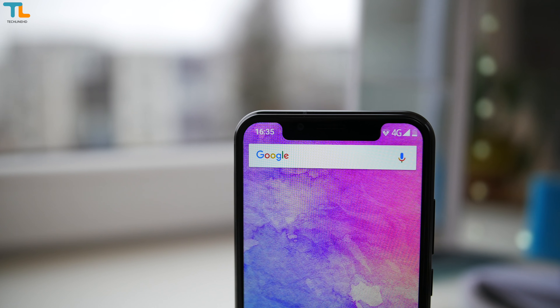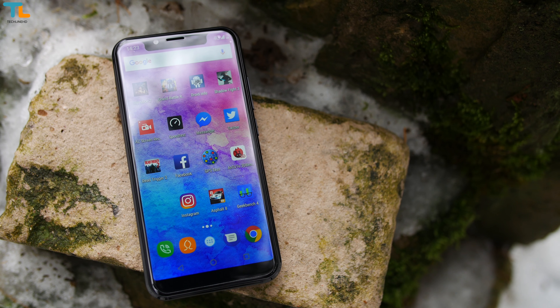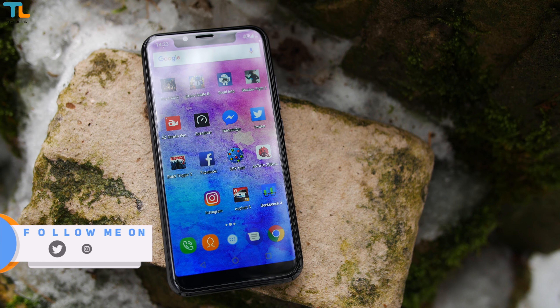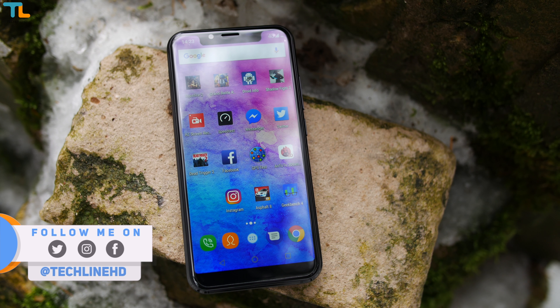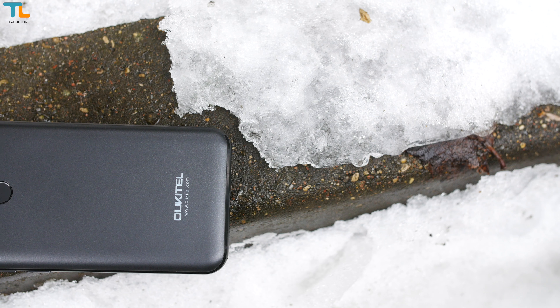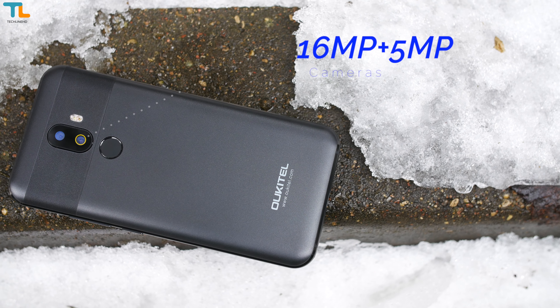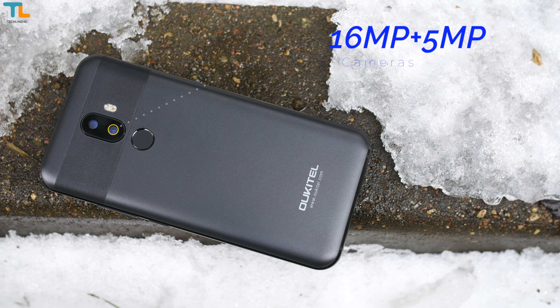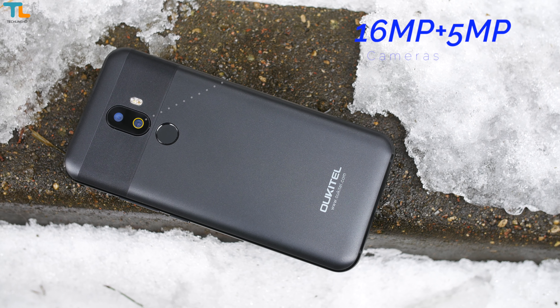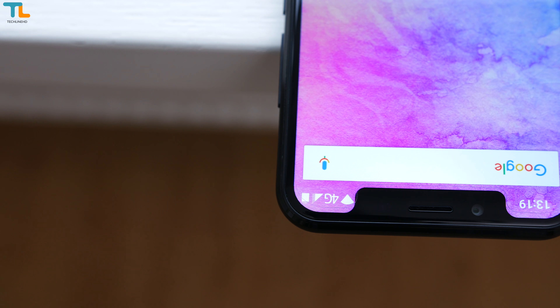The notch is a cutout in the upper portion of the display, and the Oukitel U18 looks like the iPhone X if you take a look just at the front of the phone. Flip the device to the back and you'll find a metal backplate with a textured top that houses a dual camera setup. Inside the notch you can find an 8MP selfie shooter.